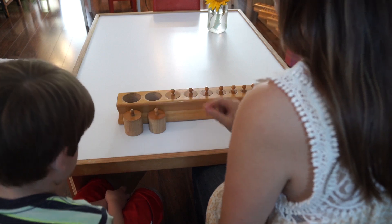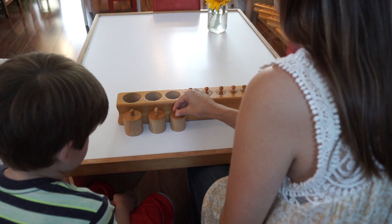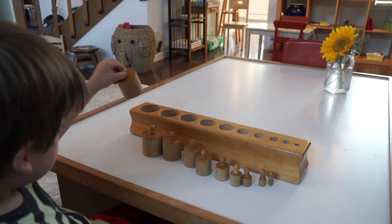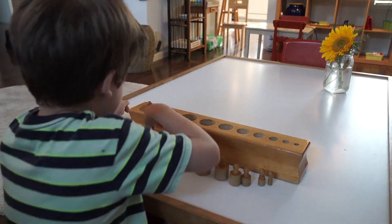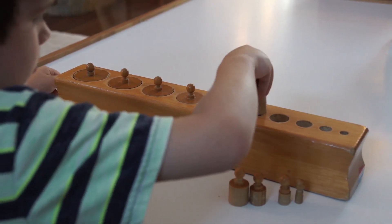Children are shown how to remove each cylinder using their dominant hand and three-finger grip, starting from the left, which is the biggest cylinder. The children will line them up in front of the block and then replace the cylinders into the socket from left to right. This repetitive motion creates order and refines hand-eye coordination.